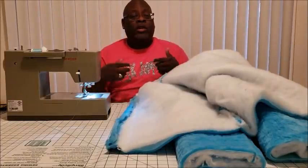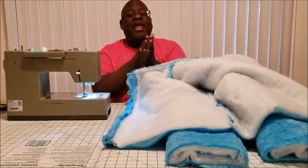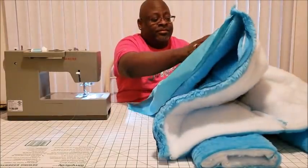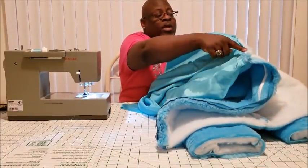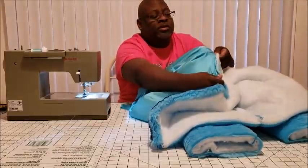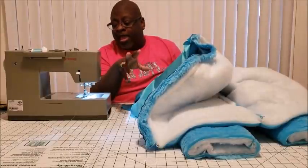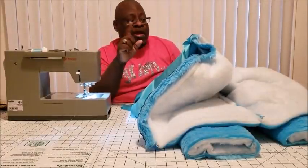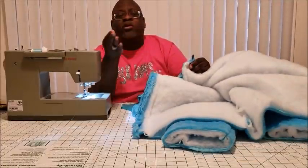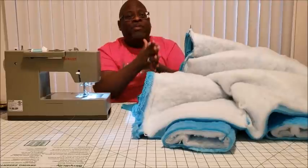Flip your hood over, come down and attach neckline to neckline, and pin it just like I have it done here, all the way around. Once that's pinned in, go to the machine and stitch at a half inch all the way around. That's just to literally hold the hood down so when you're maneuvering around your jacket, the two pieces aren't flopping — it's keeping everything together.